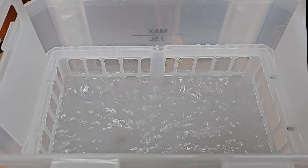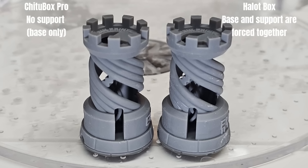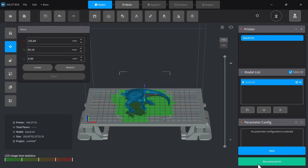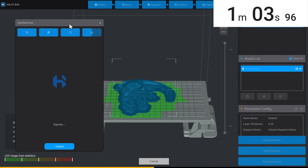After the same post-processing steps, the print came out cleaner without unnecessary supports. From the back, the difference was more obvious.